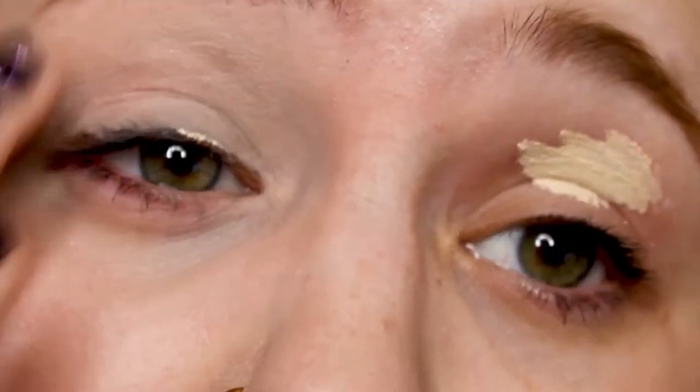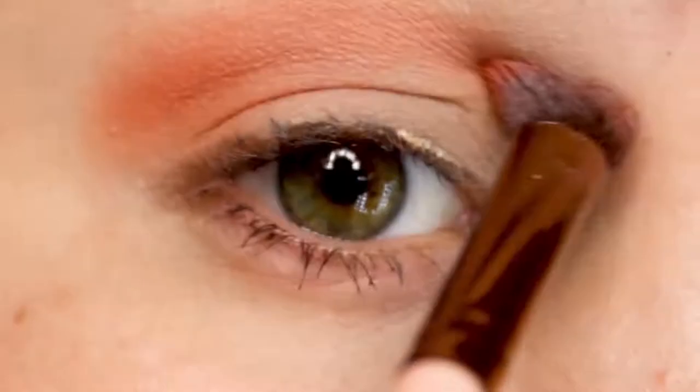If you guys are wondering what's on my lips, it's Virginity, which is a Glorific lipstick by Jeffree Star. Using some eyeshadow primer — this is the Urban Decay Eyeshadow Primer. Zooming in a little bit closer; I'm trying to do more close-up shots but I'm not sure how much I like it. Using the shade Tongue Pop on a fluffy brush to go throughout the crease.